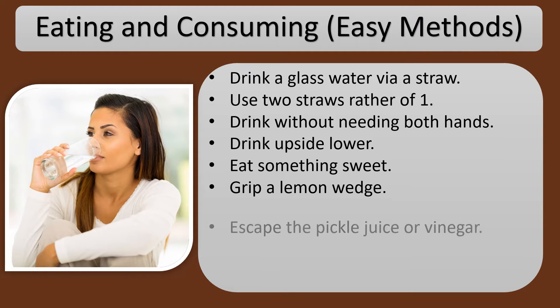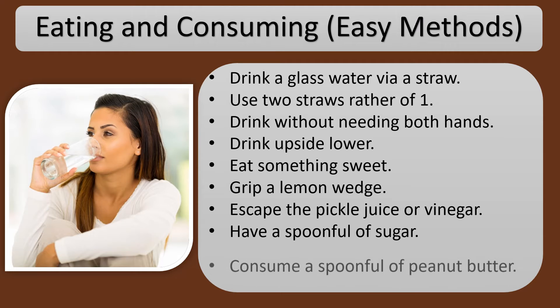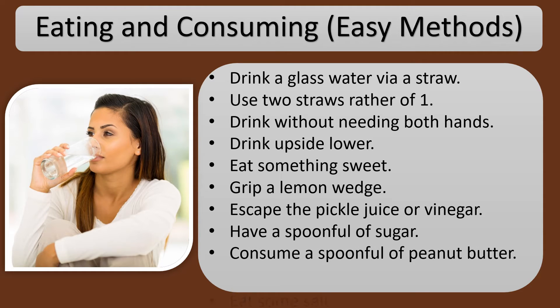Grip a lemon wedge. Try the pickle juice or vinegar. Have a spoonful of sugar. Consume a spoonful of peanut butter. Eat some salt.